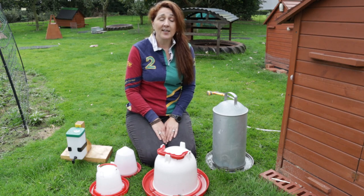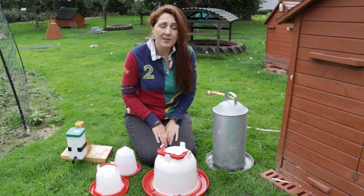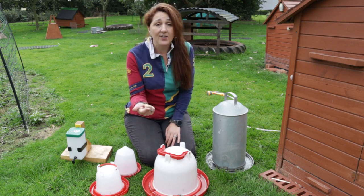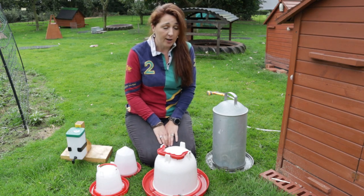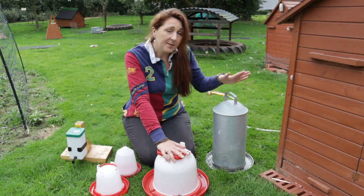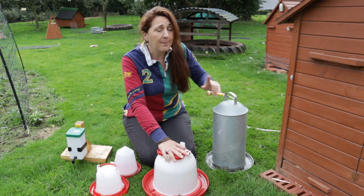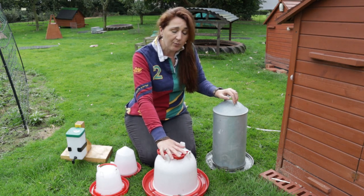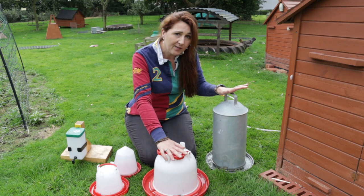Let's talk about drinkers for your chickens — this is how they're going to access the water you put into their enclosure. The easiest and cheapest solution is just to put a dish on the floor, but the problem is it's going to get dirty and you'll constantly have to clean it, and it doesn't hold very much. If you want to put a large quantity of water into your enclosure you're better off with bell drinkers, which are our preferred options for adult chickens. There's a metal version and a plastic version. Metal is a lot more robust and will last much longer but it is more expensive. Plastic won't last half as long — it will go brittle in the sun, crack eventually, and you will need to replace it multiple times over the lifespan of the metal one.